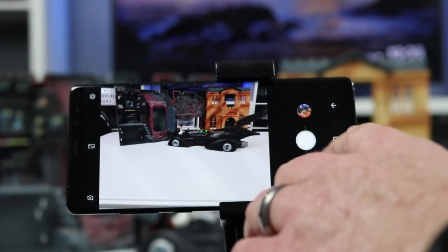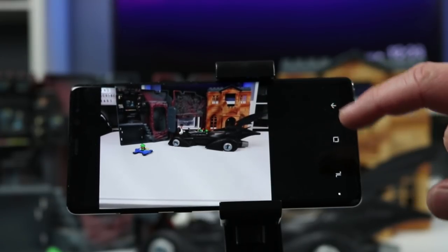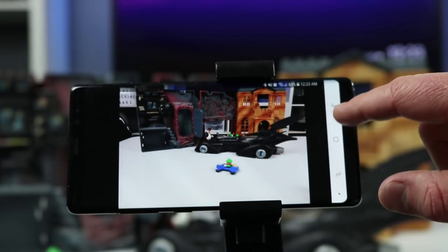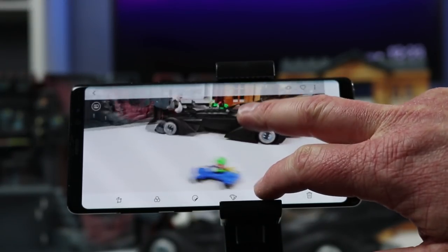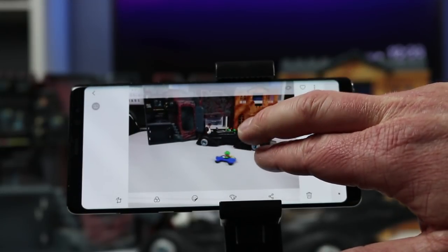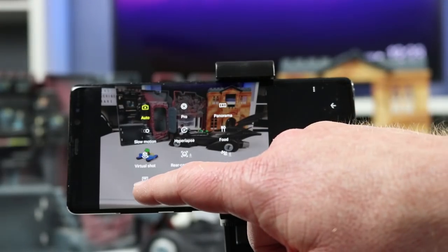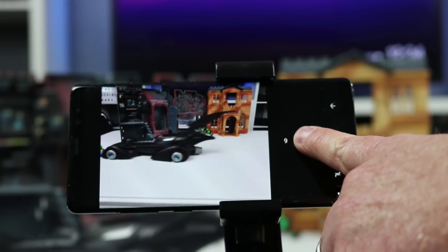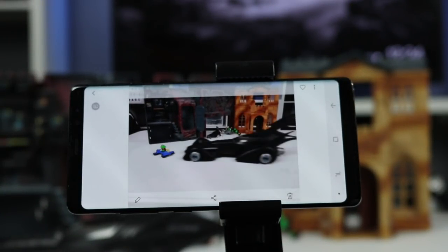Next we have sports mode. Sports mode means that when you're photographing something fast, it will snap the photo without motion blur. You can see the difference comparing sports mode to auto — in auto the subject is really blurred, whereas in sports mode it is much less. Next we have animated GIFs. To record an animated GIF, hold down on the camera button and it will record different frames. When you go back and play it, you'll see the little GIF animation you created.